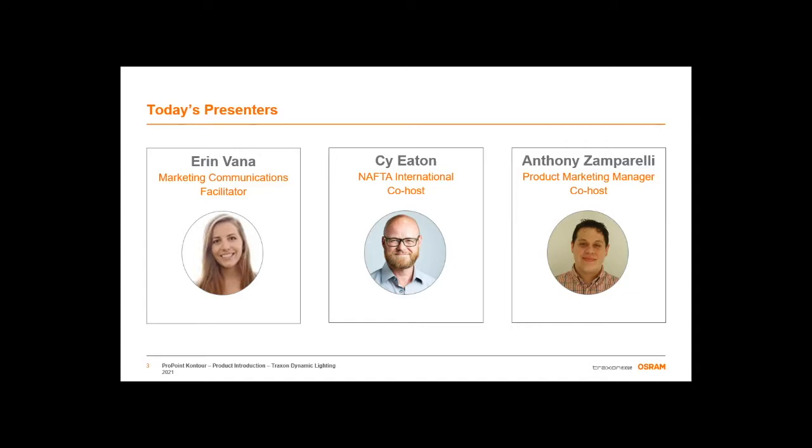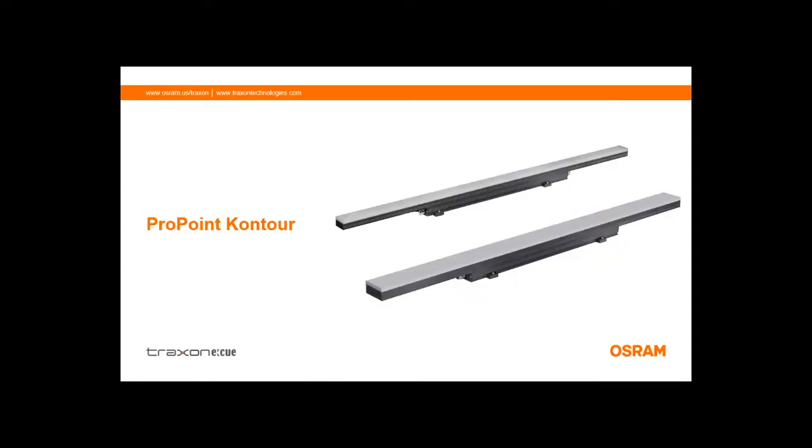I will turn it over to Cy and Anthony. We are really excited to launch this month because we've actually been shipping this product for over a year. But now it is available in all markets. The synthesis of this product actually goes back to a specific project, a transportation viaduct corridor in the Los Angeles area that had over four miles of continuous linear direct view product spec'd on the job.